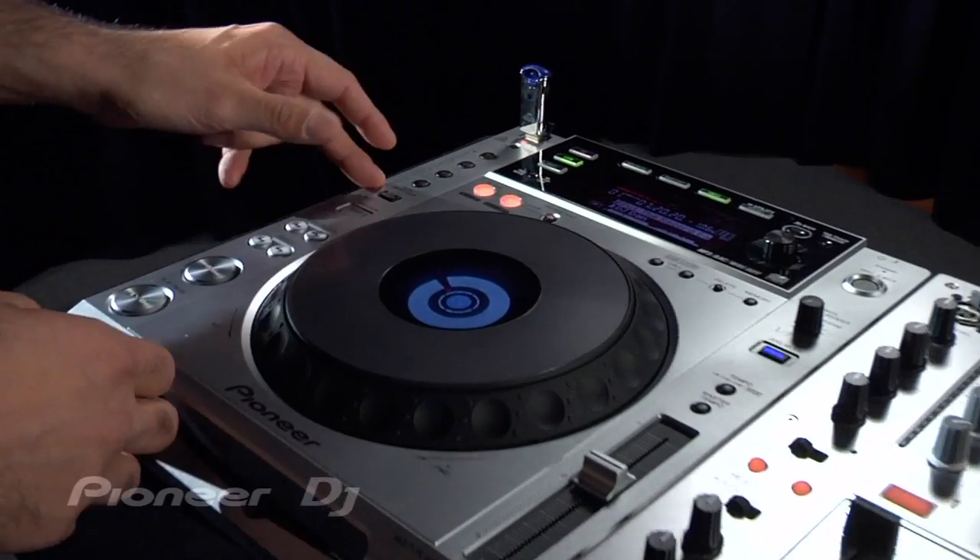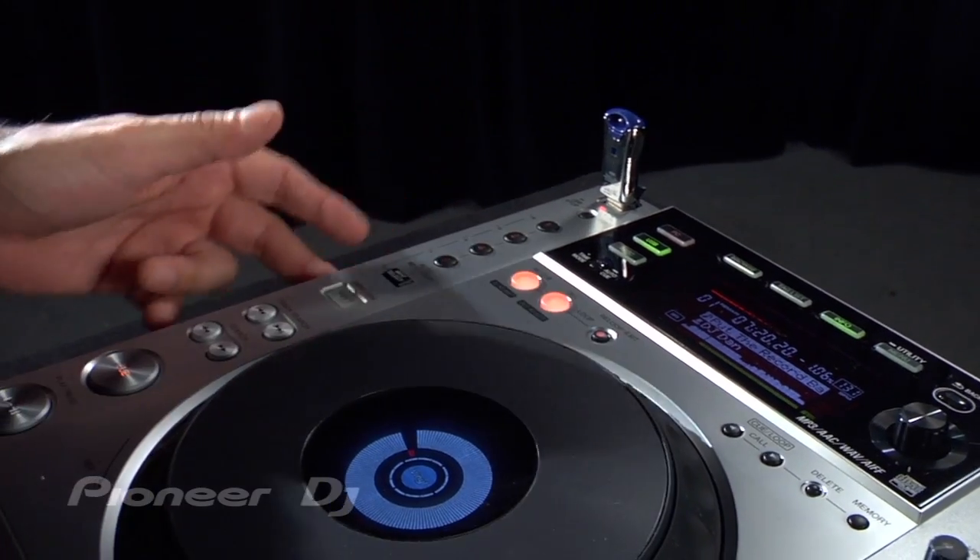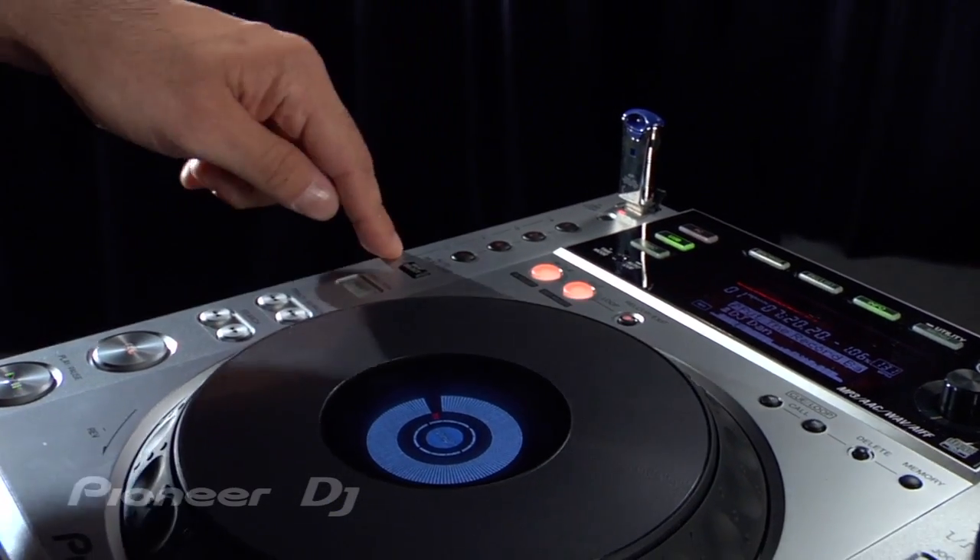You have different buttons here where you can create different loop parameters. You can create a four-count loop, a two-count loop, or a one-count loop. You can also widen the parameters by hitting the beat select.